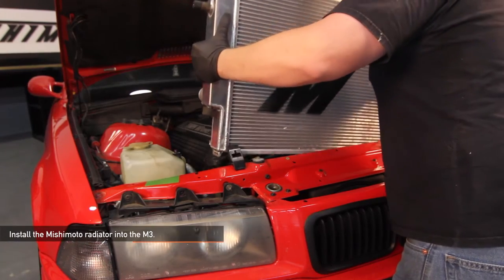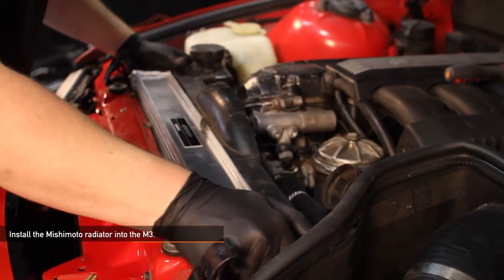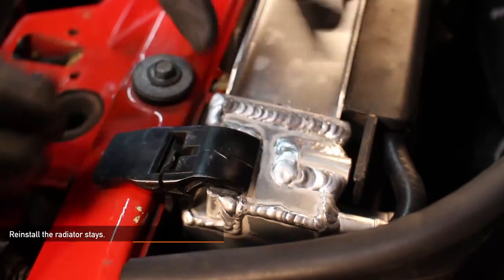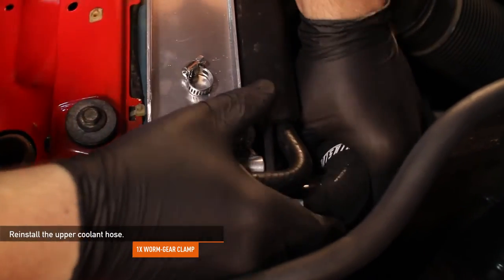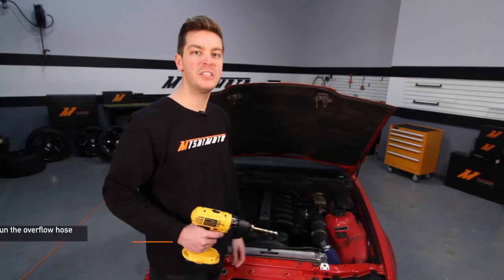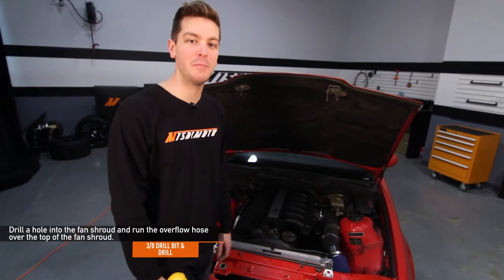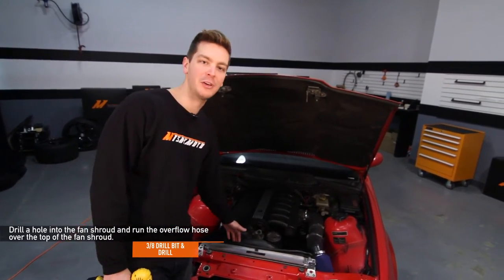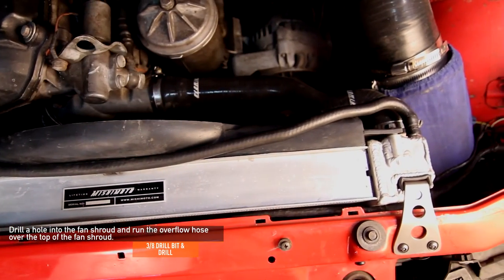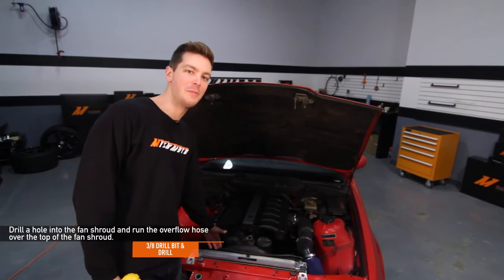Now install your brand new Mishimoto radiator into your BMW. Reinstall the radiator stays. Next, reinstall the upper radiator hose — make sure that one worm gear clamp is already on the hose. For this install, we opted to save a little bit more space because the X-Line radiator is that much thicker, so we relocated the coolant overflow hose on top of the plastic fan shroud. For this, we used our drill and a 3/8 inch drill bit and drilled a simple hole in the top of the fan shroud.